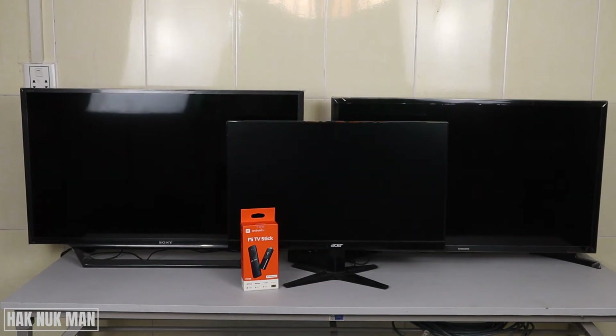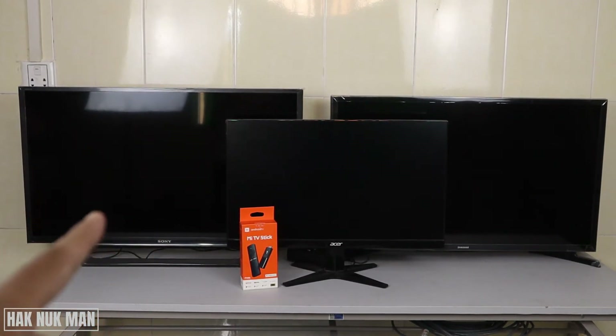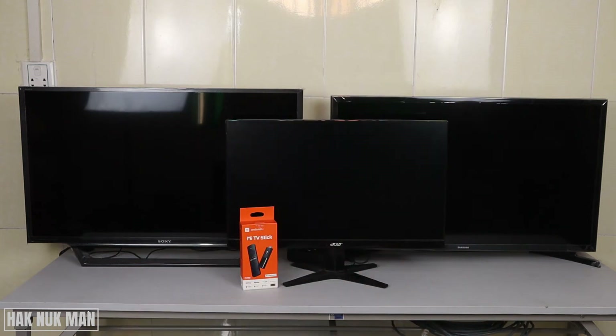Good evening everyone. In today's video I'm going to show you the Mi TV Stick connected to three of my devices. The question is: can the Mi TV Stick connect to any kind of TV? I'm going to test the Sony TV first, the Samsung TV second, and in the middle is a monitor — to show it can connect to any kind of monitor. Let's start with the Sony TV.